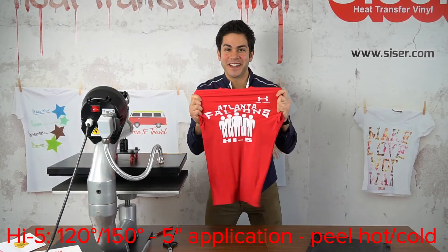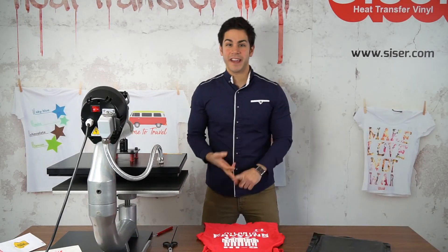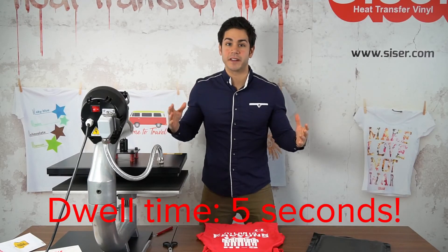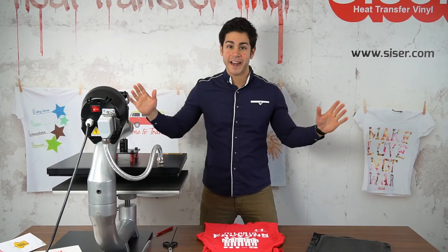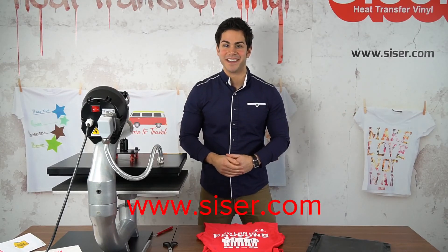And there you have it — decorated performance wear with Cesar Hi5. Quick weeding, quick heat application, low dwell time, and it works with most fabrics. So if you want to find out more about Cesar Hi5 and the entire line of heat transfer vinyl, please visit us at caesar.com. Thanks for hanging out.